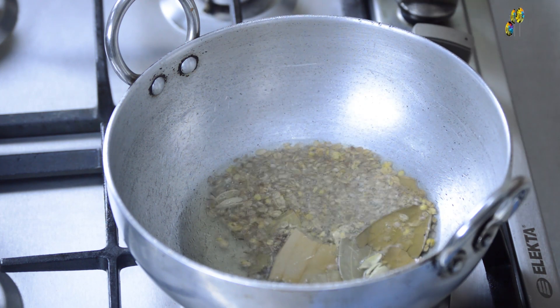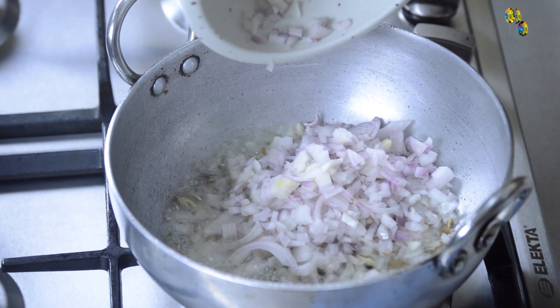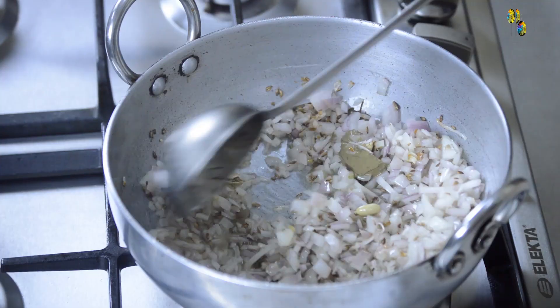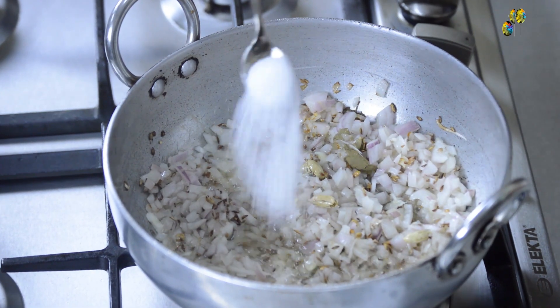After adding the spices, I will add 2 medium-sized chopped onions. After adding the onions, I will add half a teaspoon of salt.